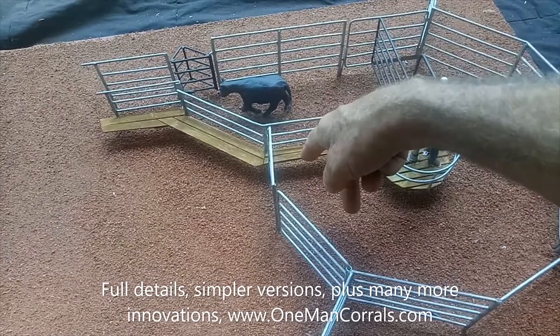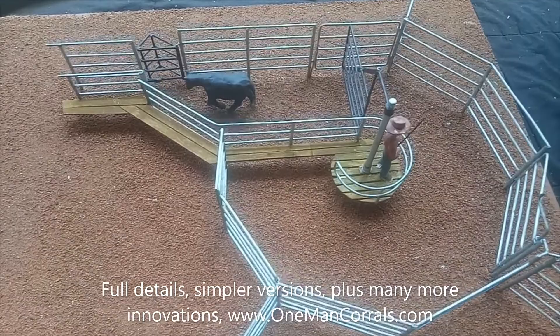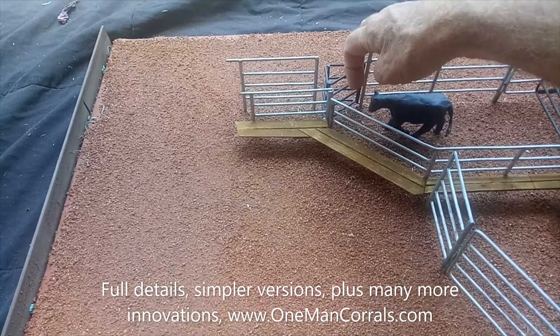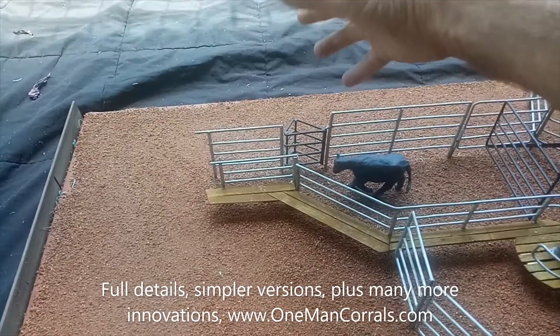There's another version where this gate continues around — it rolls over and the fence continues around, so you never need to return the gate. It's a very quick system with lots of innovative ideas. There are a hundred different ideas for corrals, including this triangular gate here, with different versions covered in packages two and three.